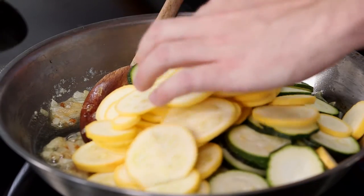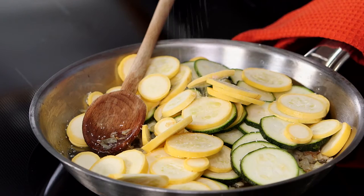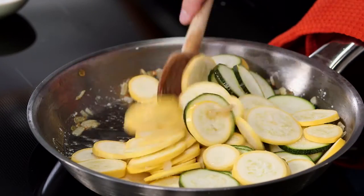This takes about eight to ten minutes. You want to season as you go and add some kosher salt — I keep it right by the skillet. Just mix it all together, give it a good zhuzh.